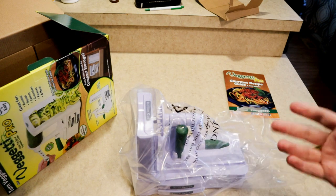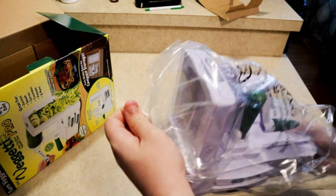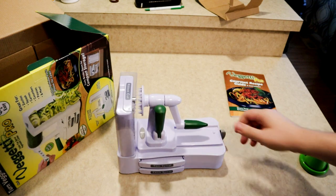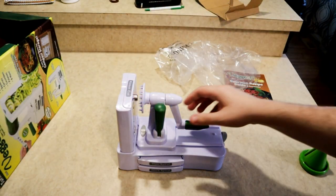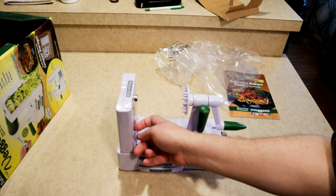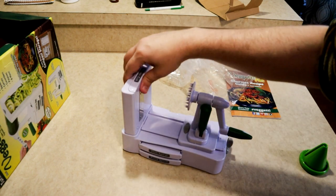It's already assembled — I didn't think it was going to be that easy. I thought I was going to have to put some parts together, but I guess that's for when you reassemble it. Pull off the plastic wrap and also the little cover that's protecting the blade. They also have a couple little pieces of plastic wrap on here just to keep the blade from getting hit by anything.